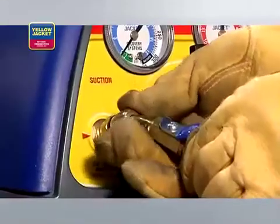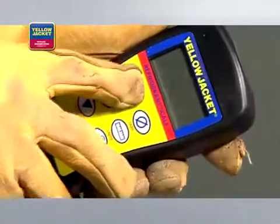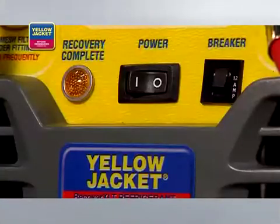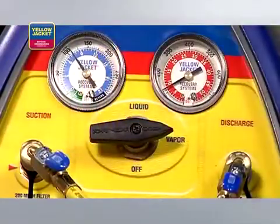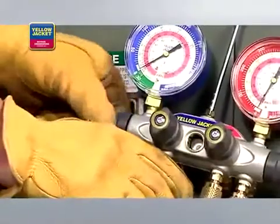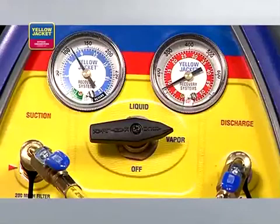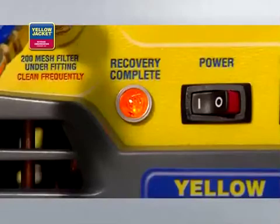Before recovering refrigerant into the recovery cylinder, purge all hoses of non-condensibles. Just like with liquid recovery and when using the Recover XLT model as shown, you'll need to zero out the scale and monitor to avoid overfilling. Now you're ready to turn the recovery unit on. Turn the selector valve on the unit to vapor. Open the utility port and the low side valve on the manifold. The unit will recover until the low pressure switch shuts down the unit and the lamp indicates recovery complete.